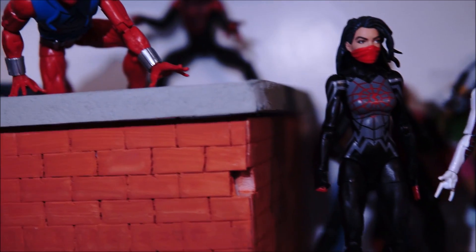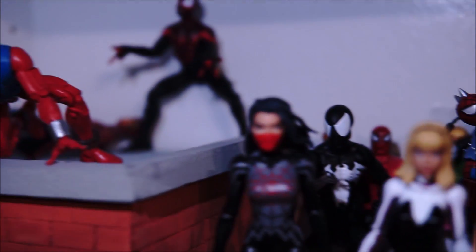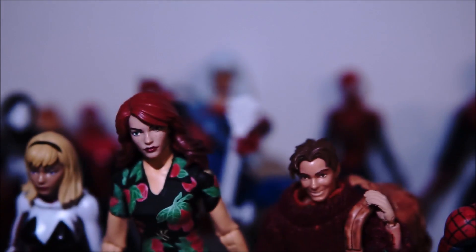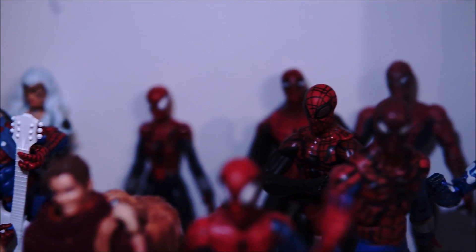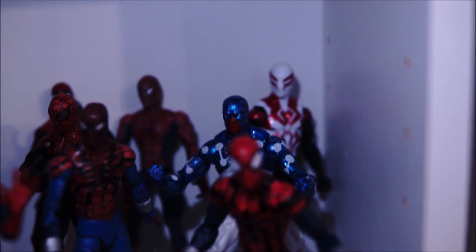And even today, my kid recently got into the 60s cartoon, which is funny, but I'll accept it. And if you're here to watch some toy reviews, then it's likely you've been influenced by Ditko's work, whether you know it or not. So that's definitely a big loss, which leads me to my next topic.